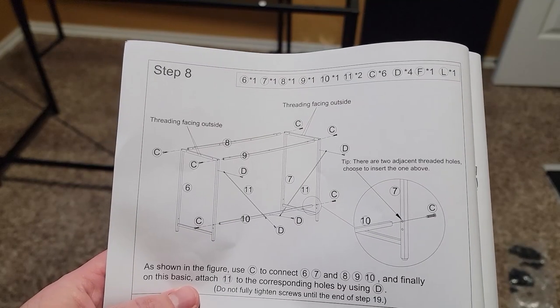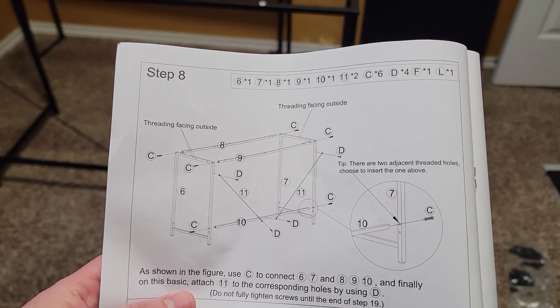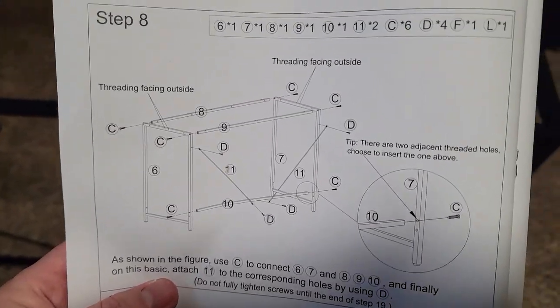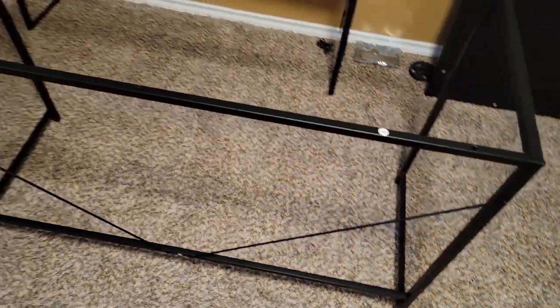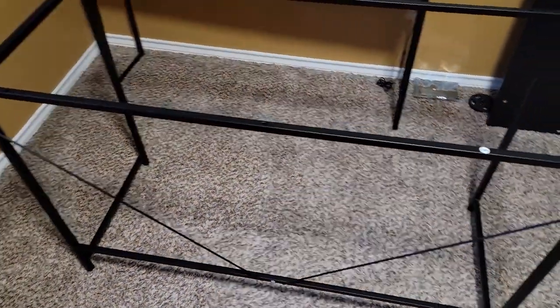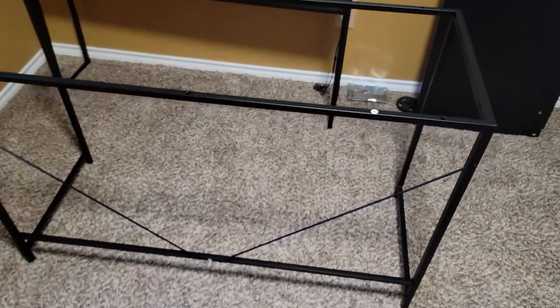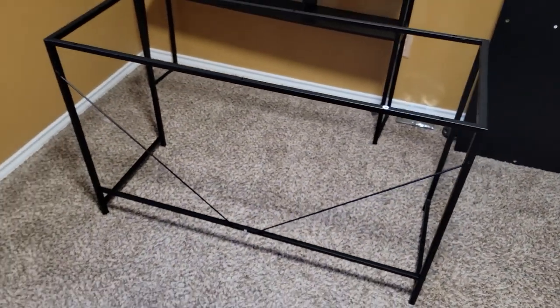And here we come to the last and final issue I have with this desk. The parts for the leg assembly came mislabeled, so parts 8 and 9 had their labels switched. Reading the reviews, this seems to be a common problem, so just keep that in mind. If you run into issues, I recommend just going off the pictures because they seem to be drawn correctly.